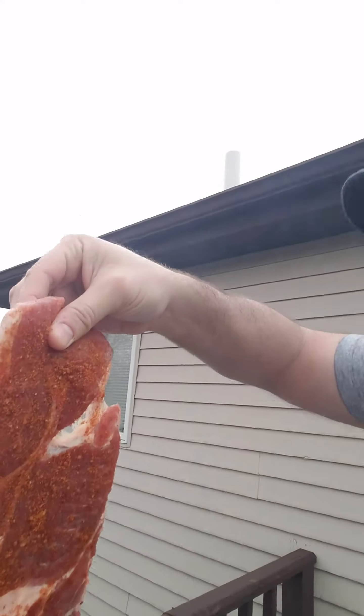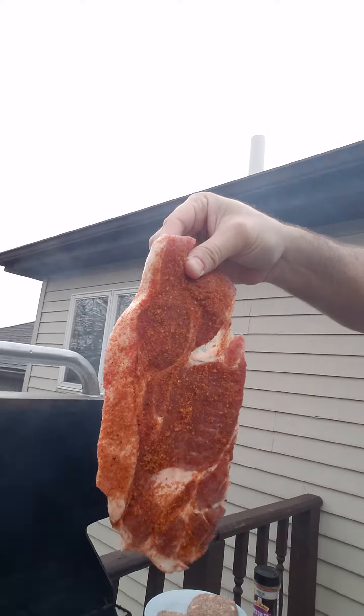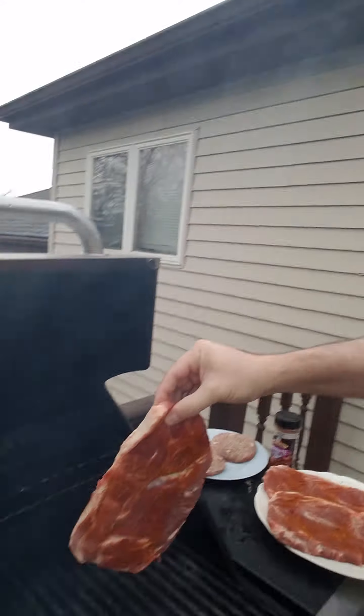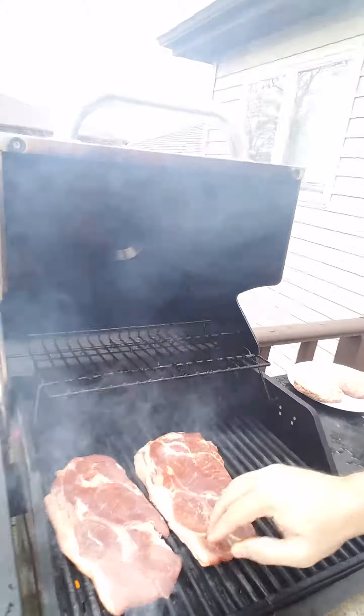I'm not cooking beef steak today — I am cooking pork steak, and I got it seasoned with Grill Masters mesquite rub. I got four of those. Now with the True Infrared Grill there are no hot spots, so every spot's a hot spot.